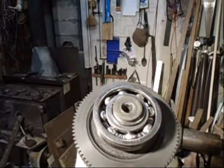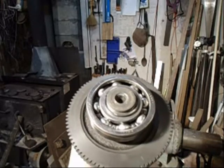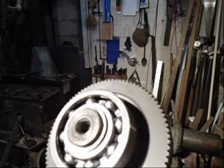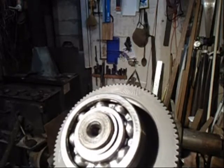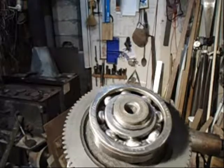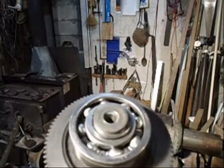This bearing, you'll notice, doesn't have any shields. That's the way it came in the kit. It's a 6306N. If it had an N followed by an R — NR — then it would have the seals. But evidently it's not required to have the seals.